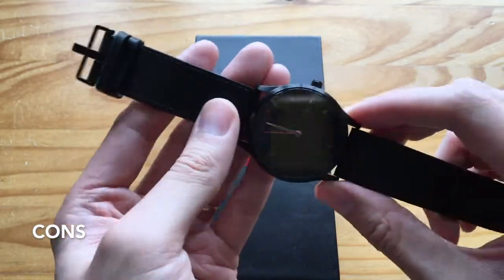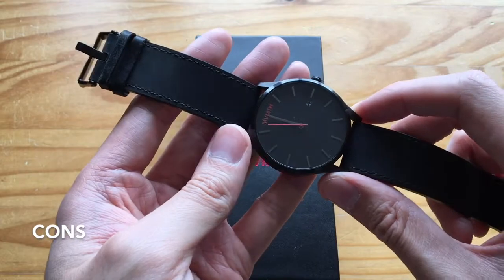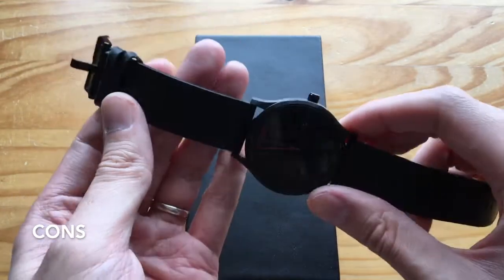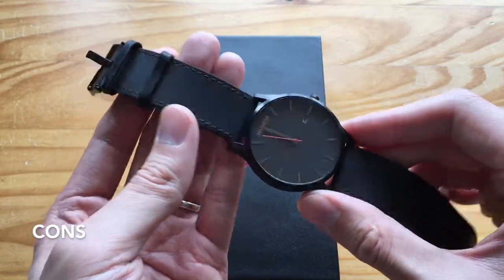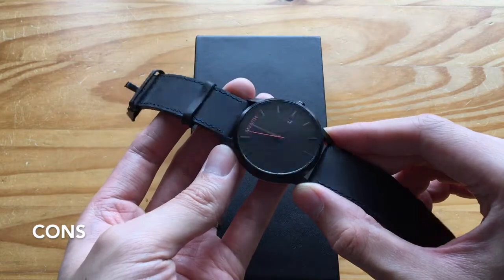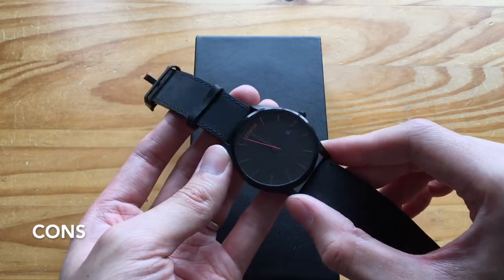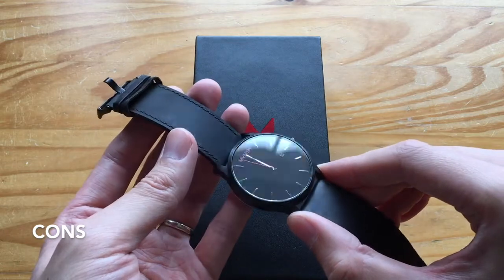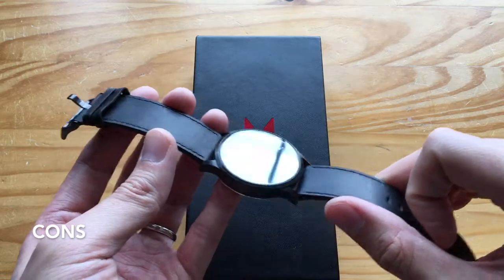The battery itself — initially I had a problem with it. This was the first run of these watches and there were many complaints, but ever since I've bought more of these watches, there haven't been any battery problems. The next con is that there is glass glare, especially because the time markers are black — you have to look at it in the correct light. In direct sunlight, it's very difficult to see the hands because it's black on black, and only the second hand is red.